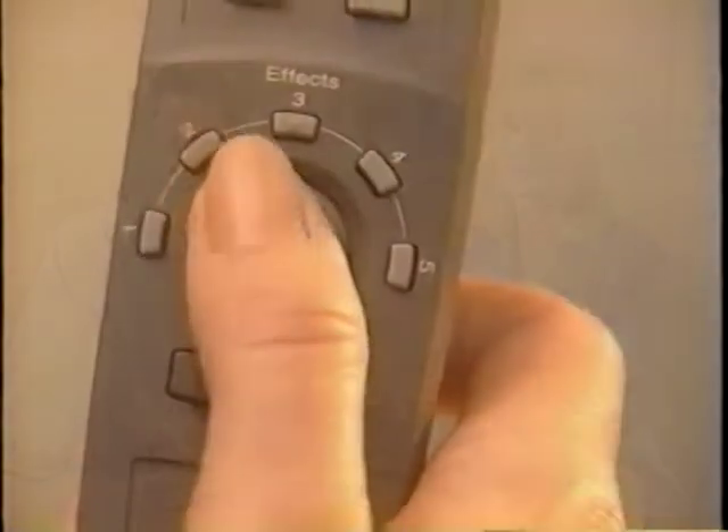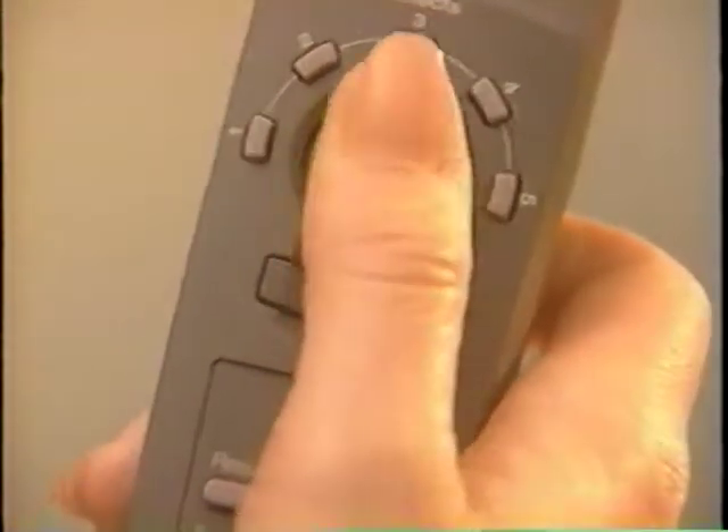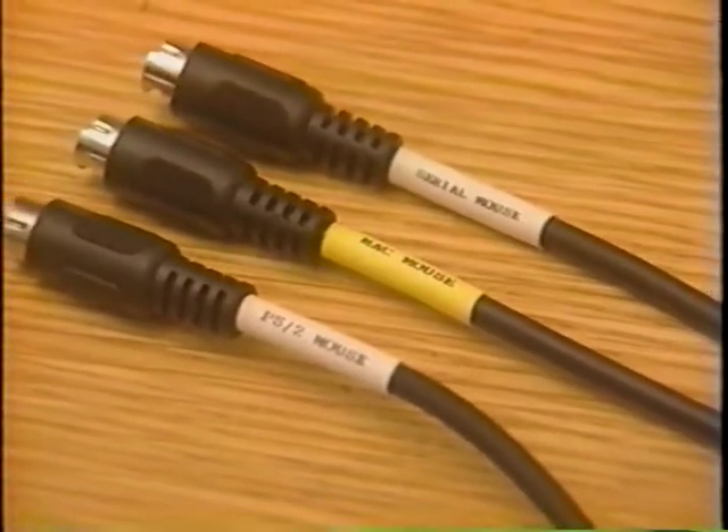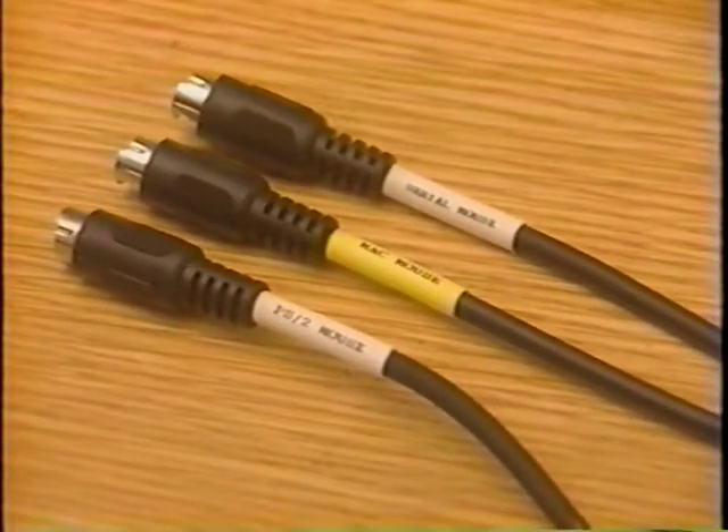You should not boot your computer until all connections have been made. That's it — it's ready to operate. If more versatility is needed, there are a couple more connections you can make. To use the remote control as a mouse, choose either the PS2 mouse, the Mac mouse, or the serial mouse cables, which are all clearly labeled.